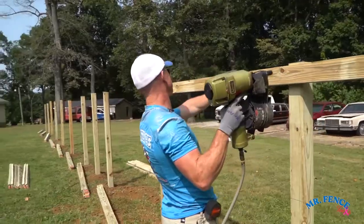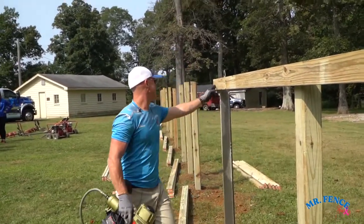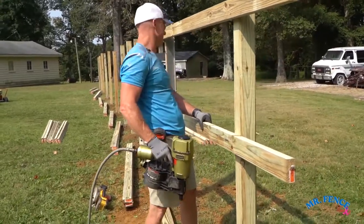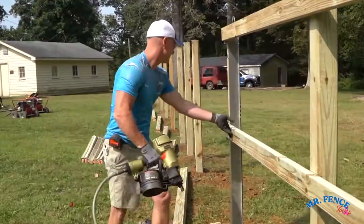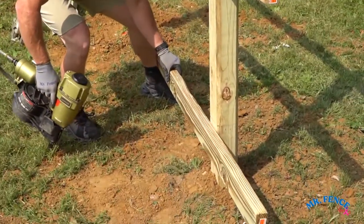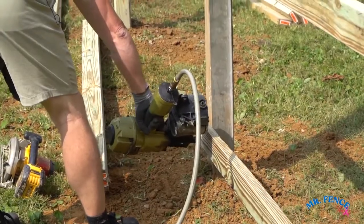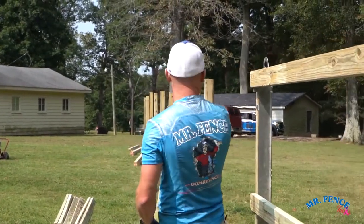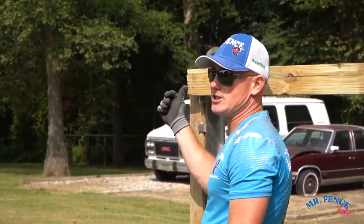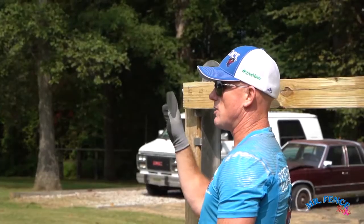Remember, this first section is a cantilever section. I'm going to hang over because there's that house there. The goal is when I put these nails in, I want them going to the heart or the center of the post. I don't want to nail it straight. I want to hit a little bit of an angle so I can get the nail away from the cut edge of the board to prevent it from splitting. If I try to go straight and hit the center of the post, I'm going to be too close to the edge. So a little bit of an angle.